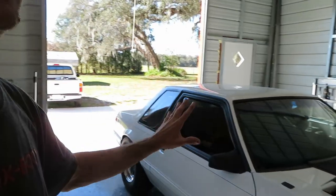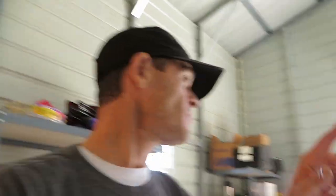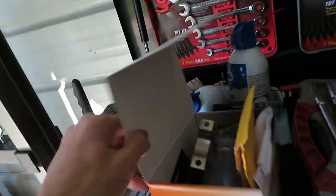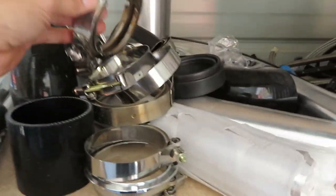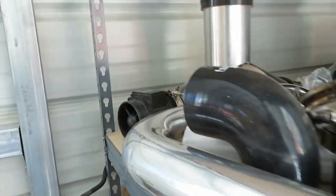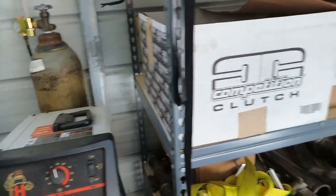I'm redoing the whole fuel system in this car. I have a 250 LPH fuel pump in this car, so I can take that fuel pump and put it in the Tacoma. This car is getting the E85 system with the Deatschwerks pump. I actually have tons of intercooler piping over here - couplers, V-bands - and I have a mass air meter for that. I have all kinds of stuff to make it work.